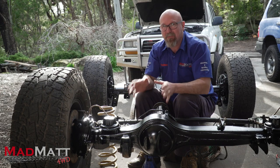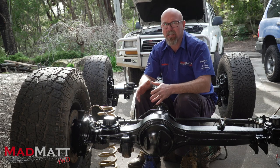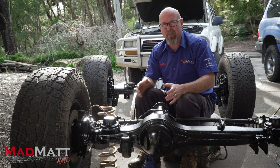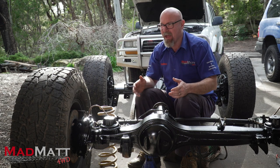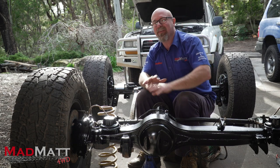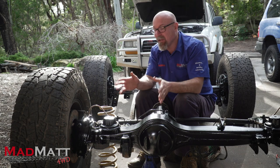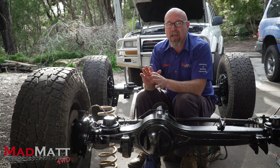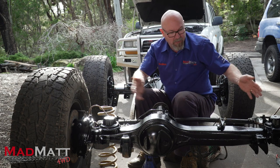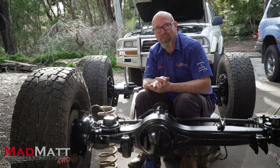In four-wheel drives, we're often lifting our vehicles and raising the suspension for obvious reasons. Have you ever heard people talking about caster correction and wondered what it is? In this video, I'm going to explain it and show you some of the ways that you can modify caster correction in a radius arm setup vehicle like these differentials out of an 80 series Land Cruiser.